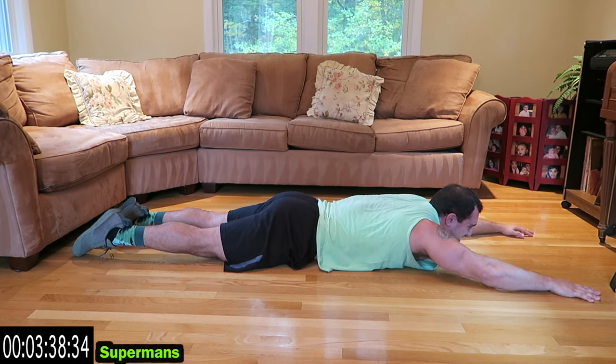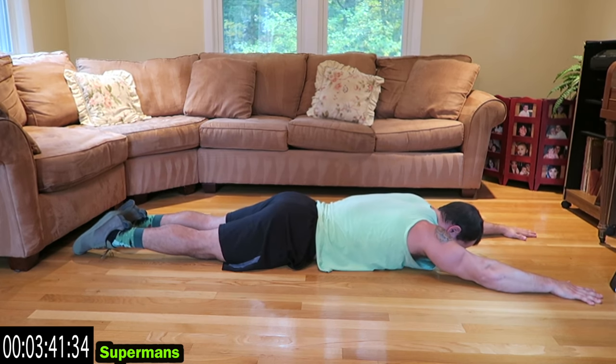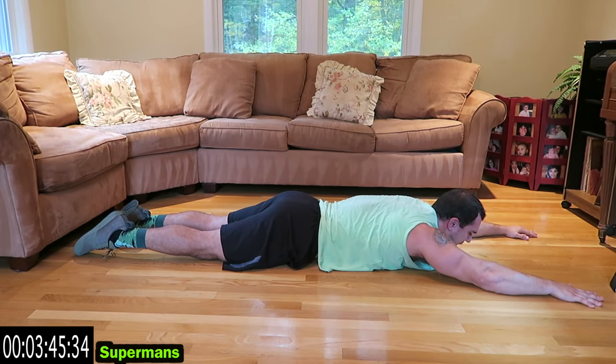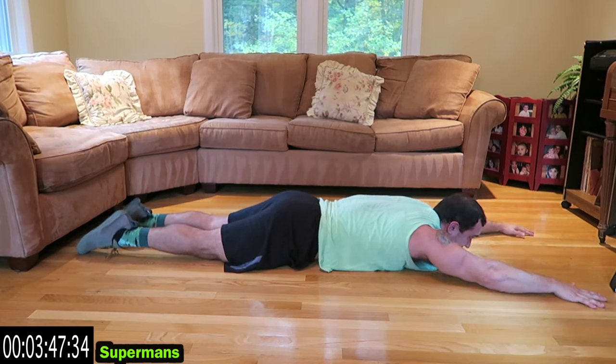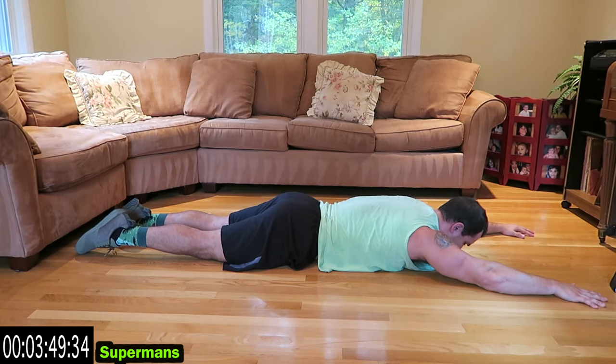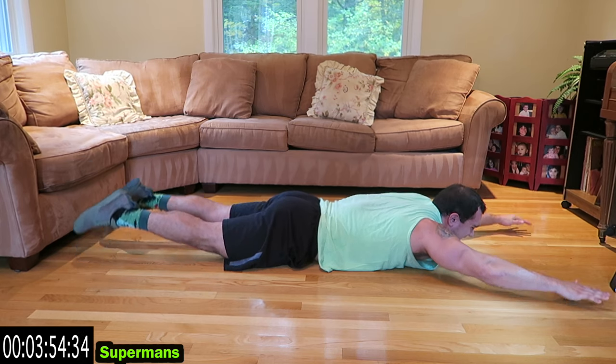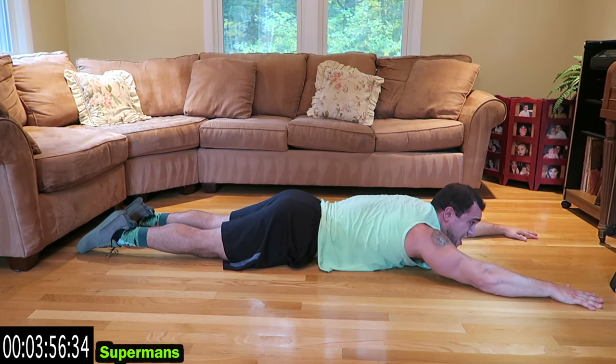15 more seconds, come on. Five more seconds. Only one more to go.